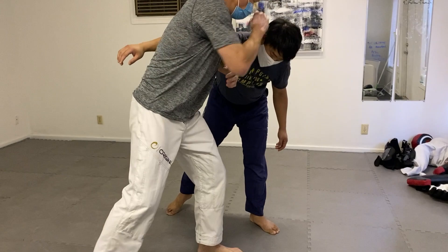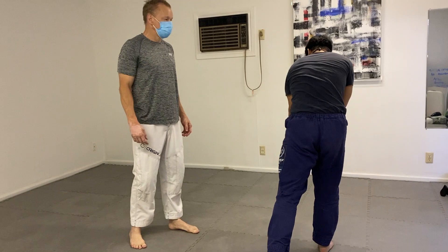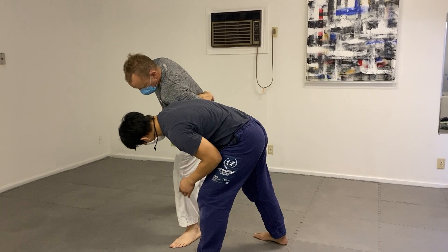Hey guys, I just wanted to record some commentary for these drills. So initially one person — the person in the blue shirt — pushes in and kind of digs for underneath the armpit of the person in the gray shirt.